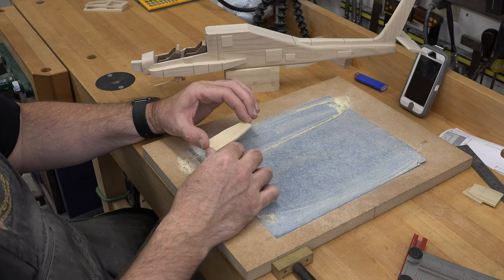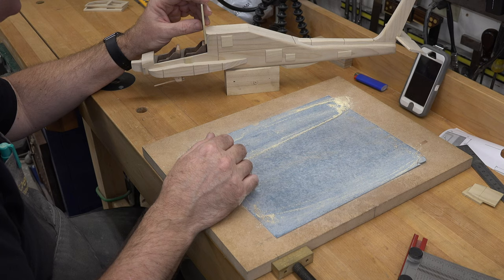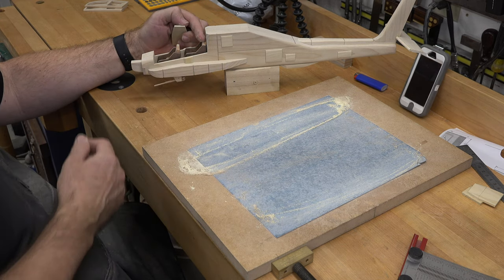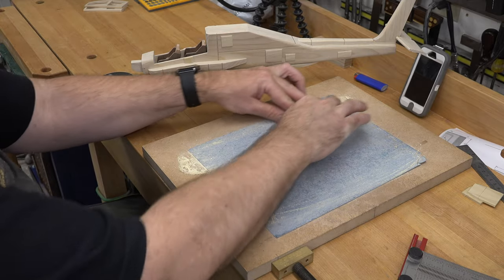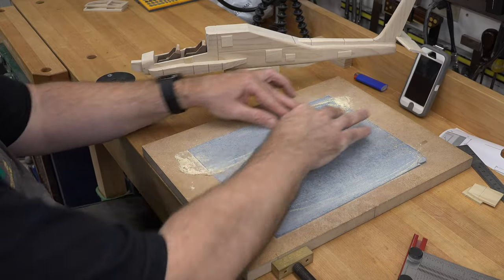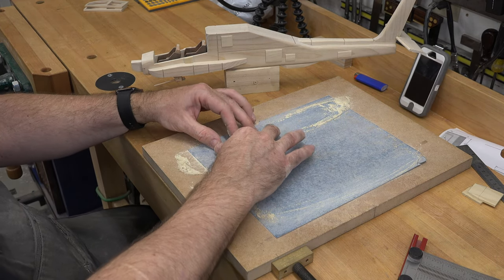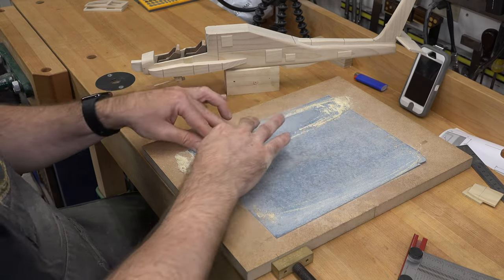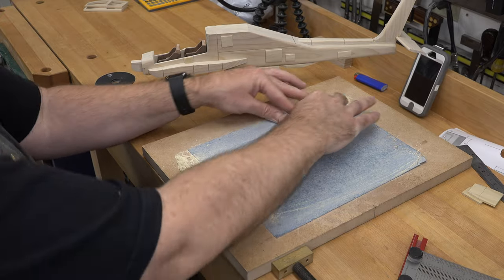There will be times in the build where things don't work out exactly as planned — that's the case with this rear panel, which is supposed to go right behind my rear seat. Unfortunately, I glued the bottom assembly and seat a little too close to the upright of the cockpit. This is not the time to panic — this is the time to adapt and overcome. Using sandpaper mounted to MDF, I carefully reduced the thickness of the piece until it fit behind the seat. When making small pieces with zero instructions and deciding how to glue things as you go, just fix it and carry on.